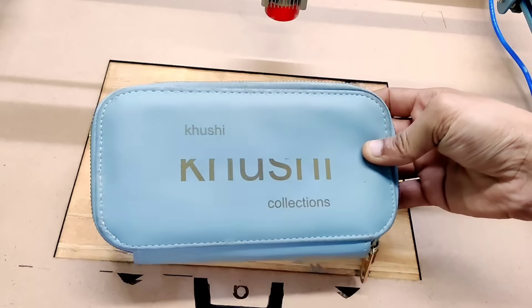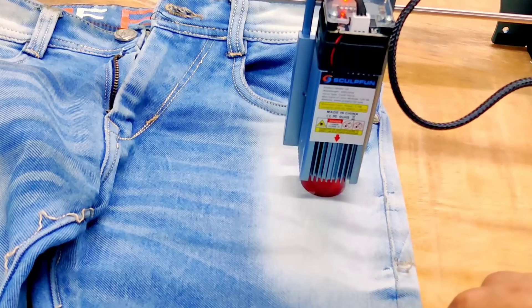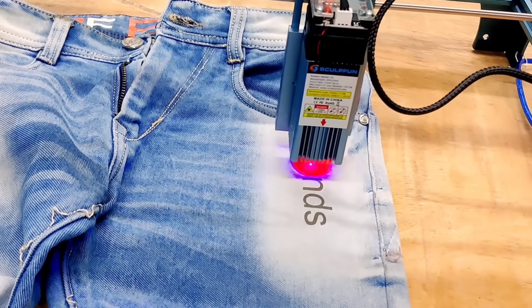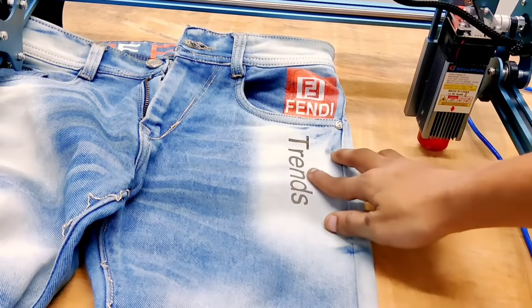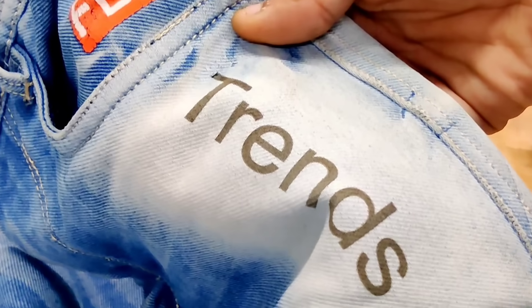Once the design was ready, the results were equally impressive. I also decided to test this laser machine on a pair of jeans, just to see how well it handles fabric-based engraving. And let me tell you, the results truly exceeded my expectations. You can clearly see how clean and sharp the design has come out.